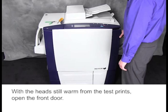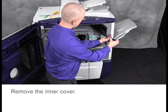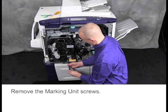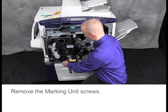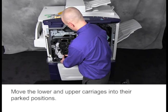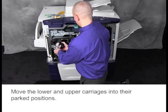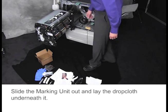With the heads still warm from the test prints, open the front door. Remove the inner cover. Remove the marking unit's screws. Move the lower and upper carriages into their parked positions. Slide the marking unit out and lay the drop cloth underneath it.